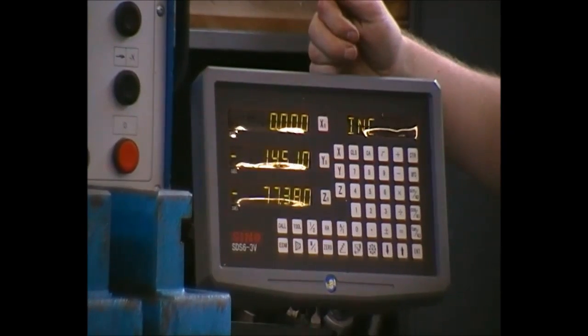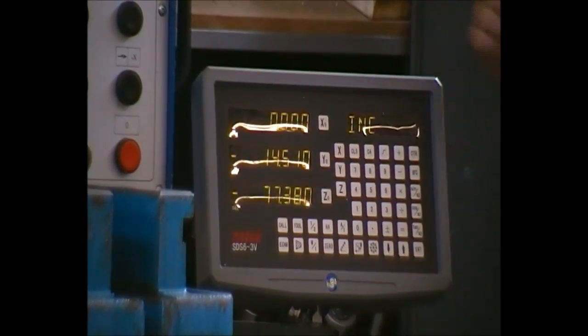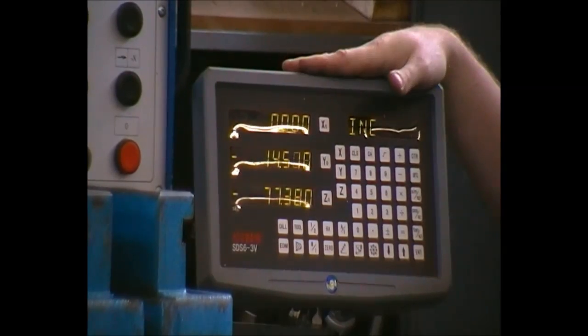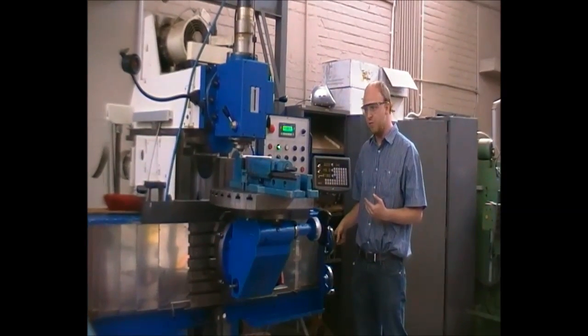Now on our digital readout — this being the X-axis — we can zero in to get a reference point. This can be done by pressing X, call X zero, enter. There can also be a distance programmed into this, but for general purposes this will be sufficient. We now move away from the part — please note the direction of your movement.